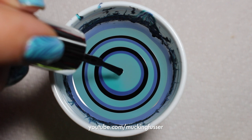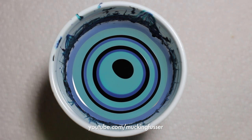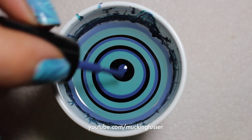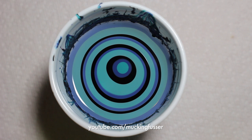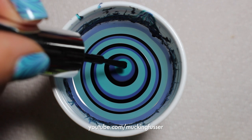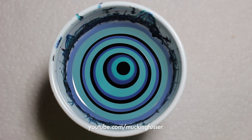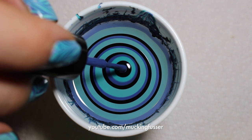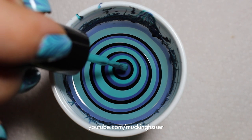Keep dropping your circles. You can touch the water if you need to get the polish off the brush, but just keep dropping the polish in the water until you have a nice bullseye. The number one question I get is what polishes work best for water marbling. I'd recommend brands such as OPI, Zoya, Sally Hansen, and Wet n Wild. It's really a lot about trial and error.